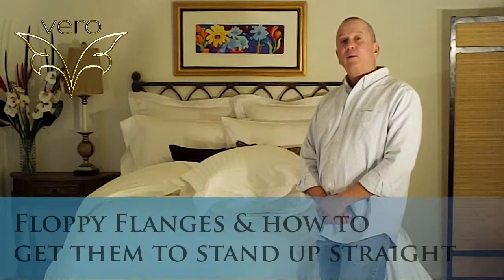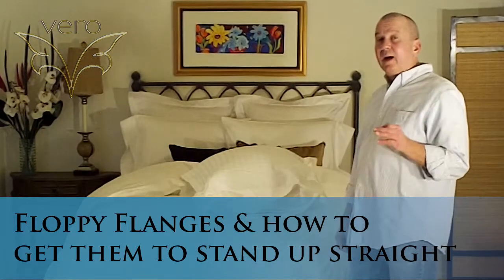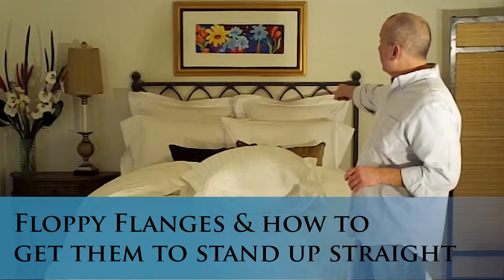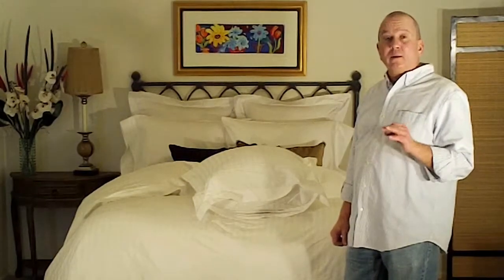Hi, this is Steve from Viral Linens and today we're going to discuss the floppy flange. We get an occasional email or phone call asking us how we get our flanges to stand on edge as we've done in this particular bed. So here's a little tip on what you can do to make those flanges stand up a little bit more.